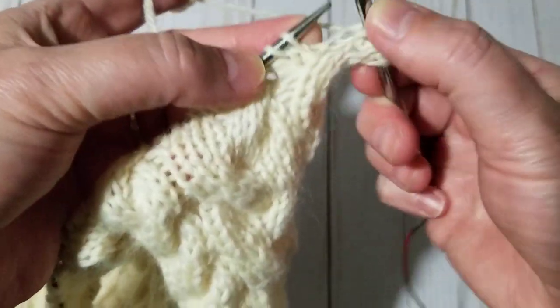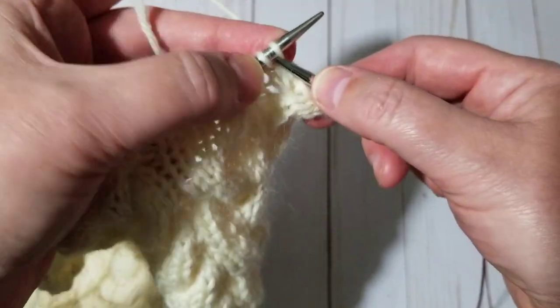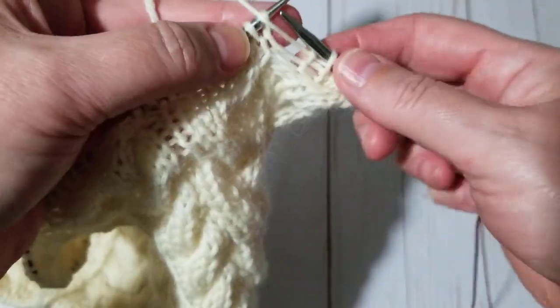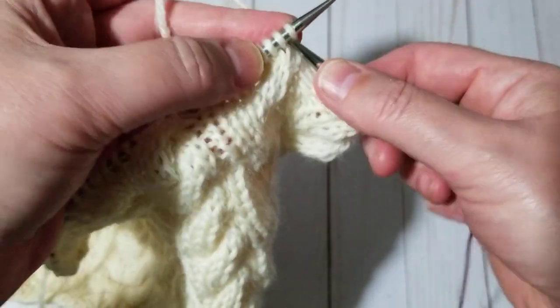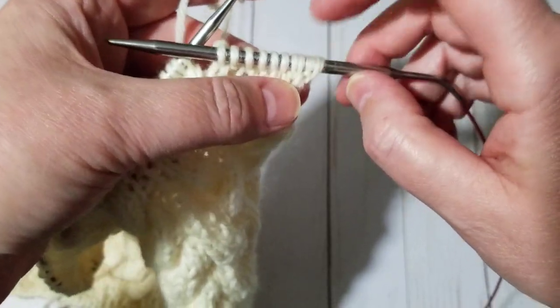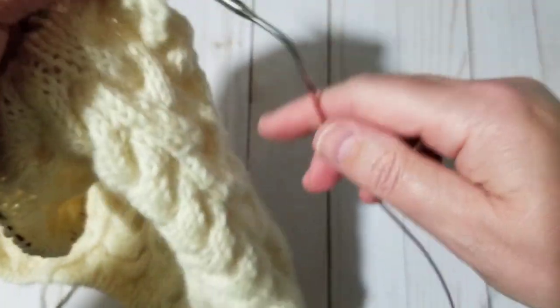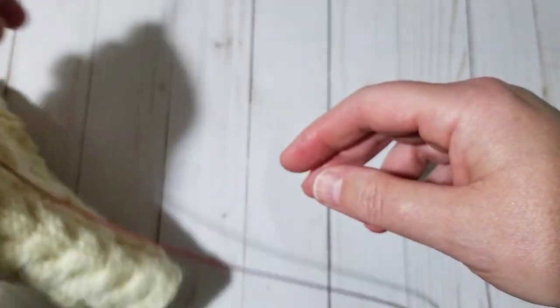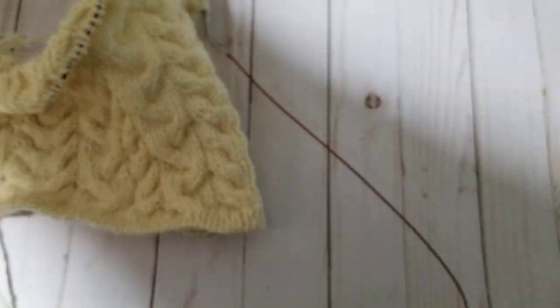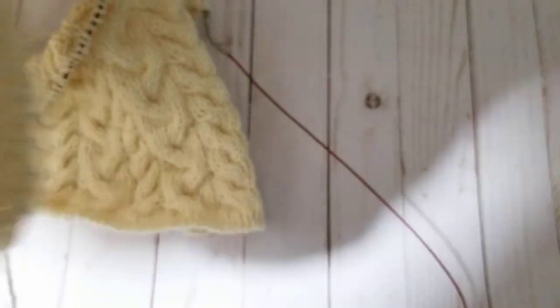I'm going to knit the purl and just knit the rest of the stitches. That's all I'm doing — just knitting. Those two extra stitches will give me room to sew it up. Let me just show you the front that I have already done.